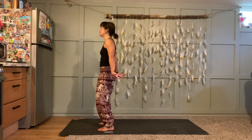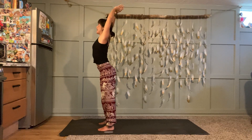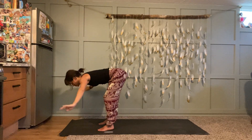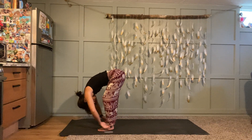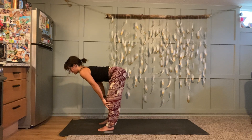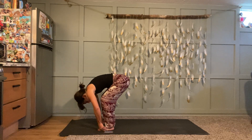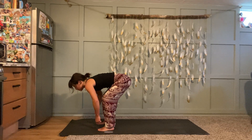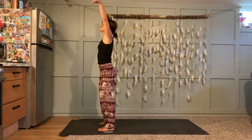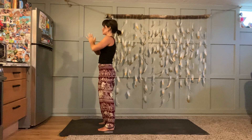Ujjayi breath — inhale, reach up, exhale, let your heart guide you all the way down in a slow swan dive forward fold. With your inhale, spinal extension — lots of length. Exhale, refold. Now reverse swan dive to stand — little bend in your knees, lead with your heart, see if you can hug your back muscles around your spine as you lift. Inhale reach, exhale hands to heart center. Let's do one more round just like that.